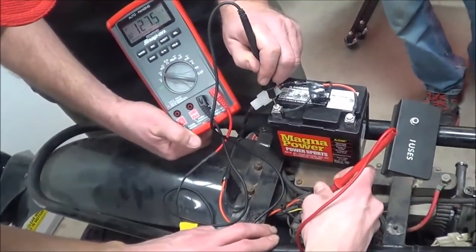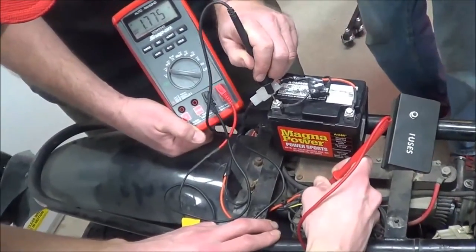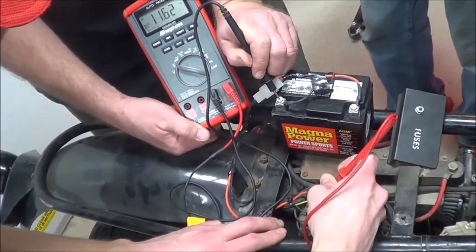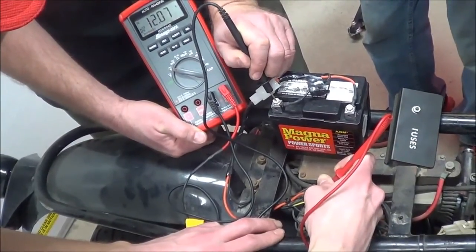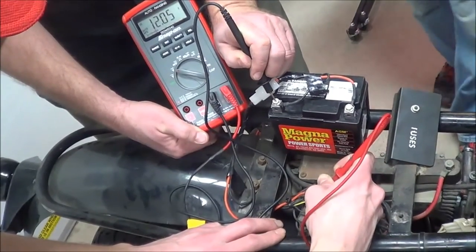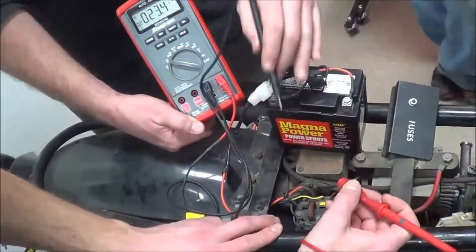And then the other Chris, turn the key off to the center position. Turn it on — 12 volts. Okay, we got it again. It's taking a while to stabilize. Now, Chris, go across this side of the fuses.